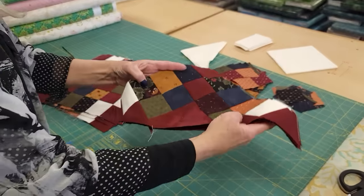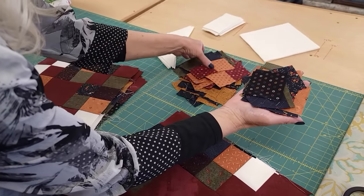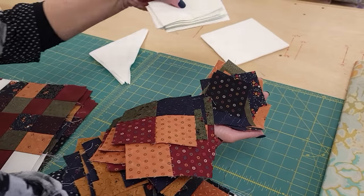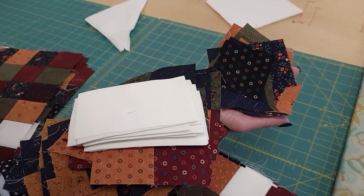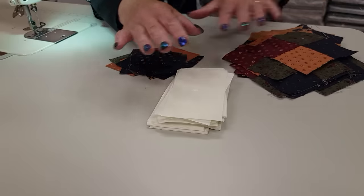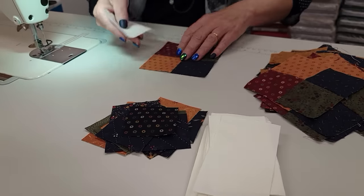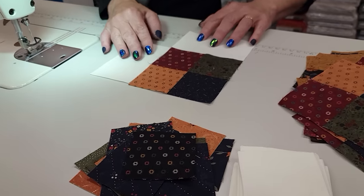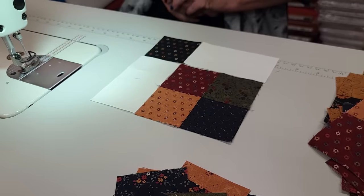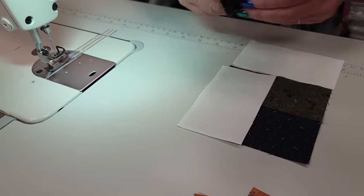All of those patchwork triangle units are done and the next step is to take some of these single squares, the rest of the four-patch blocks, and these rectangular background pieces to the sewing machine. We're going to use up all of the rest of these block units and the background. Here's what it's going to look like: one of these guys with two background rectangles on each side of it, and then one individual square there. All I have to do is stitch that up and do the same thing with all the rest of them.